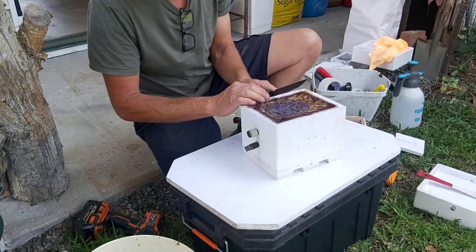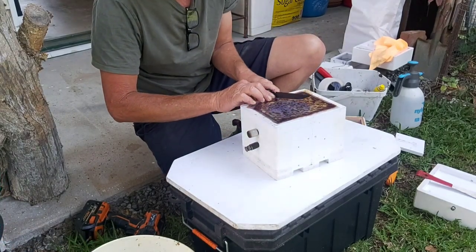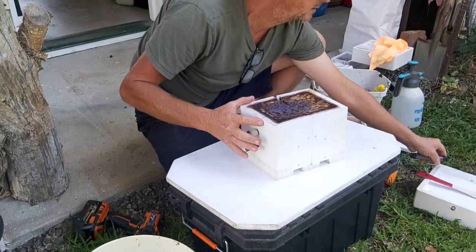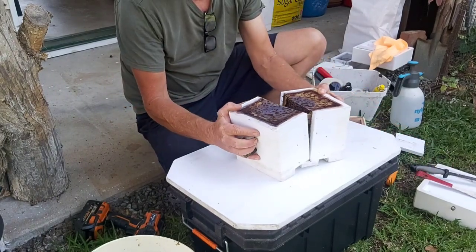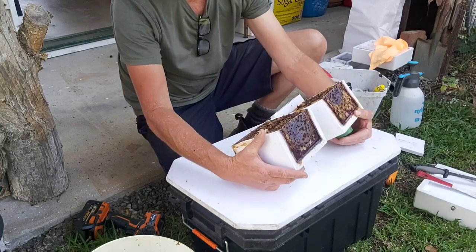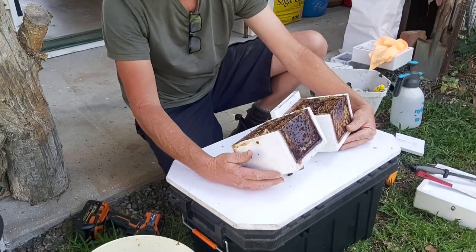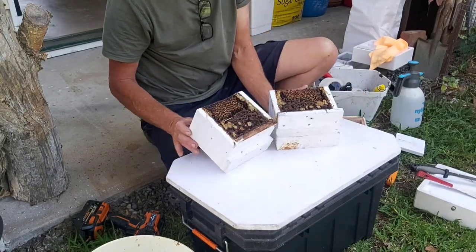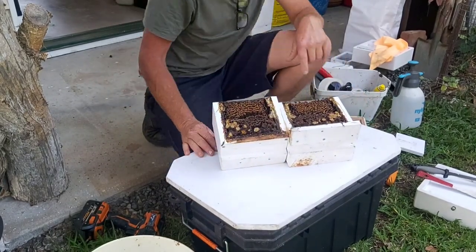Just grab this knife again and put it in the heel of the hive - hopefully it all just comes apart again, and it does. The heel is always cut - outstanding. As suspected, they've completely cleaned up the cut face of the brood. I'll grab the phone off the tripod so you can see.